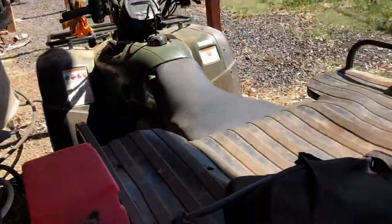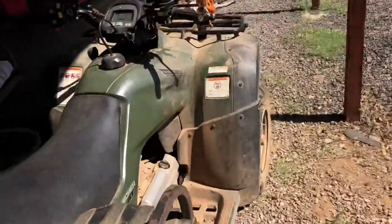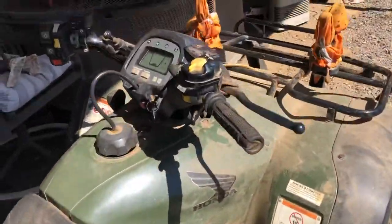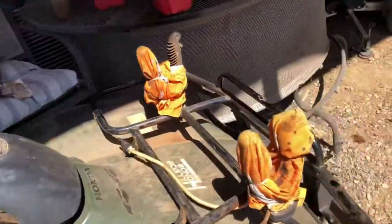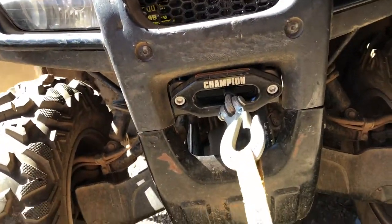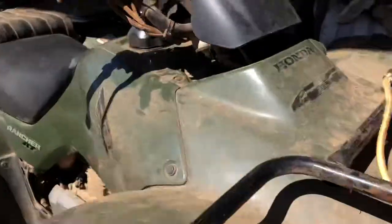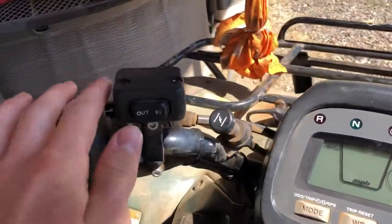I just wanted to do kind of a walk around of my finally finished Honda Rancher G-Scape 2004. I put a winch on — I think it's a Champion Synthetic 3,500 pound winch. It goes in right there, it goes back here, and I have the control panel for it right here.